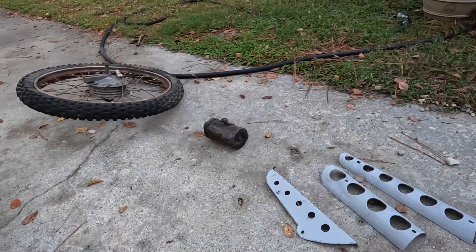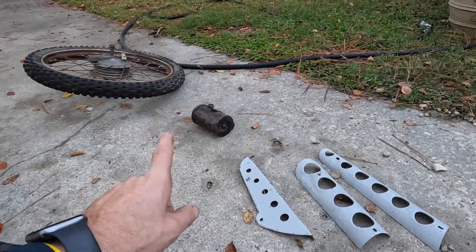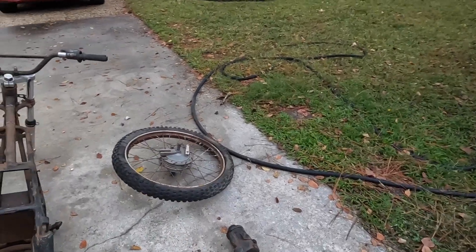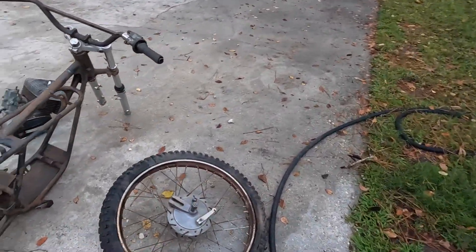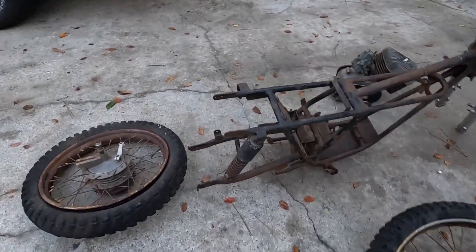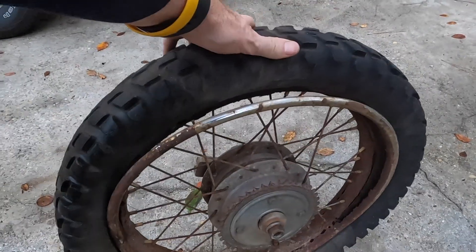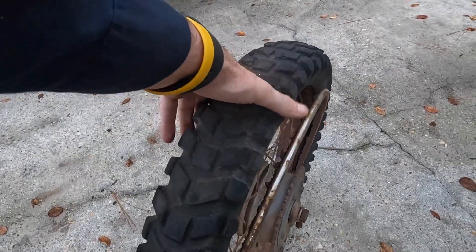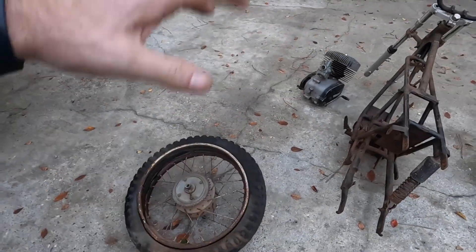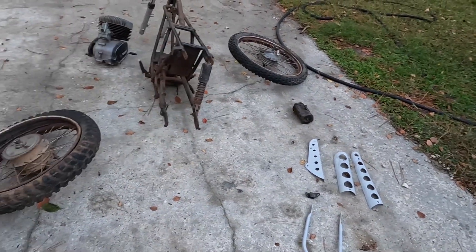The guy I got it from is checking to see if he has the exhaust — he thinks it's there, but it was dark when he was loading it up, so he's going to go back. The air box, the front wheel — it's a 21-inch front wheel, 18-inch rear wheel. This wheel has seen better days. It's trying to leave. But we are going to put it together so we can roll it around and not have to move all these pieces in multiple trips.